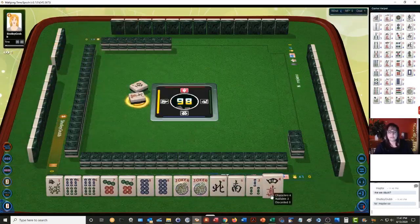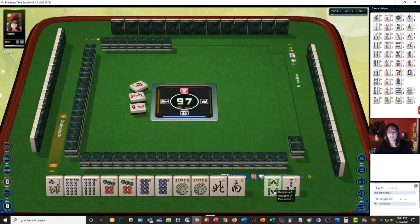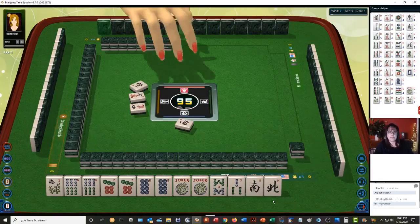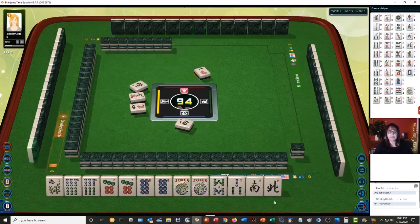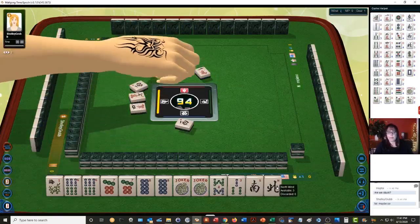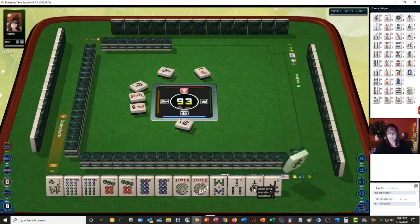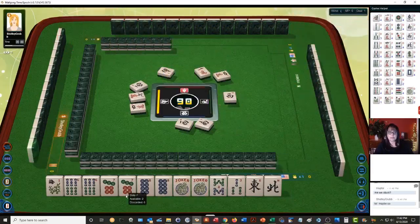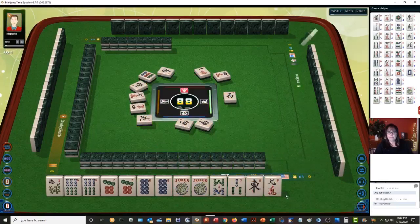We didn't get any characters — no keepers. Four characters. We need to discard these winds: west wind, south wind, south wind, four characters, west wind, nine dots, north wind, six characters. We'll keep the number tiles because they're more likely going to be in exposures with jokers.